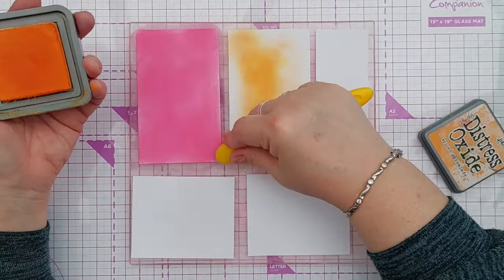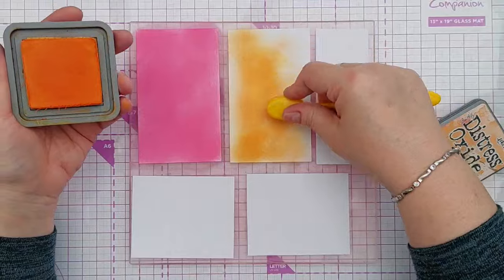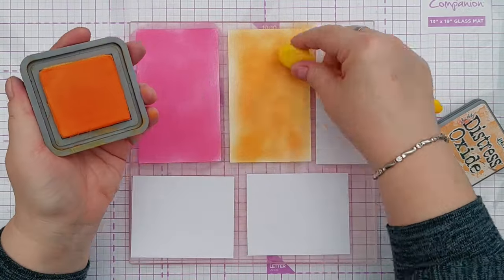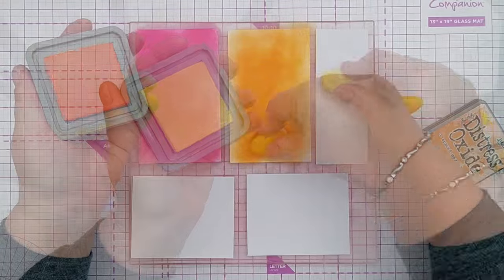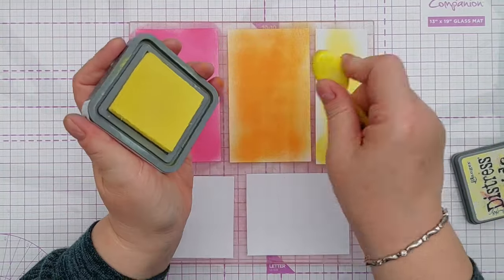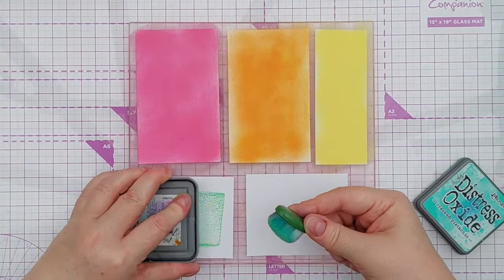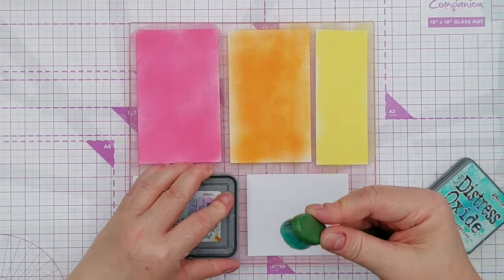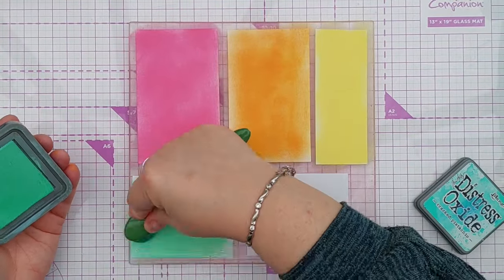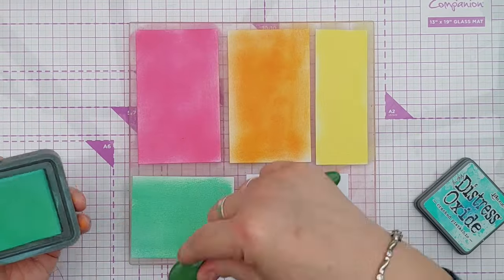My overall idea was to die cut from these panels some splat shapes and stick all the different colored splat shapes on a piece of paper and use that as a panel on the front of my card. I wasn't too bothered about getting perfect even ink coverage on my scraps because I knew I was going to cut some fairly small shapes from them, so each shape would look okay even if the ink wasn't blended perfectly.